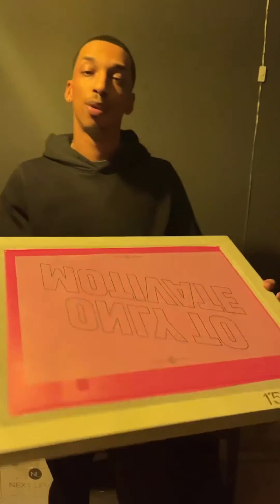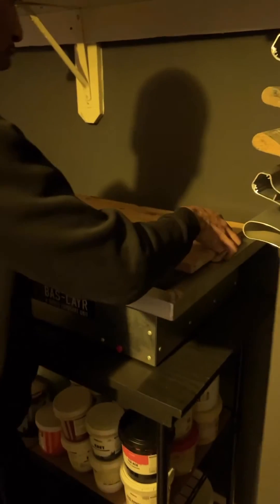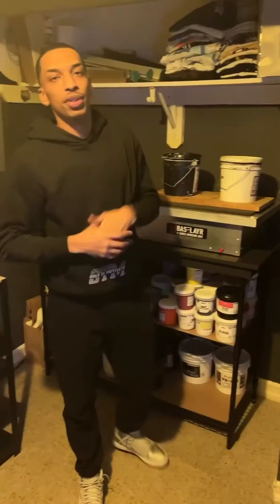Let's go lay our screen on the exposure unit. Since our unit doesn't have the vacuum to apply the pressure, this will do the trick. We'll place the foam on top, then place our wood on top as well. With the text-ready emulsion, our exposure time is 11 seconds.